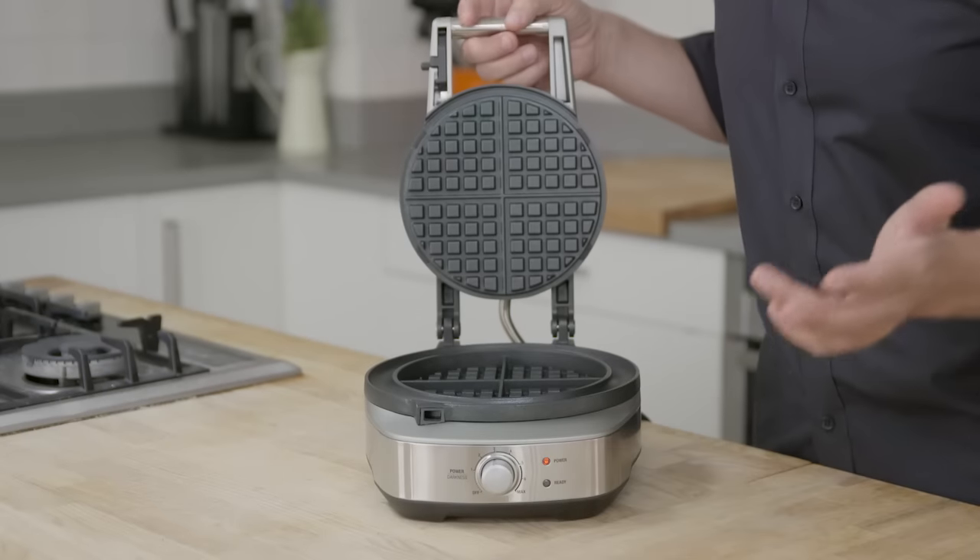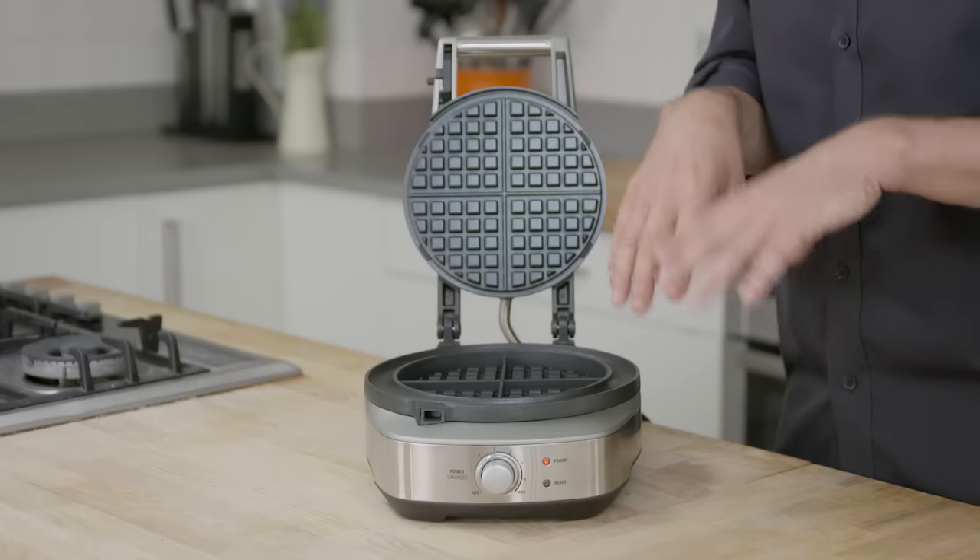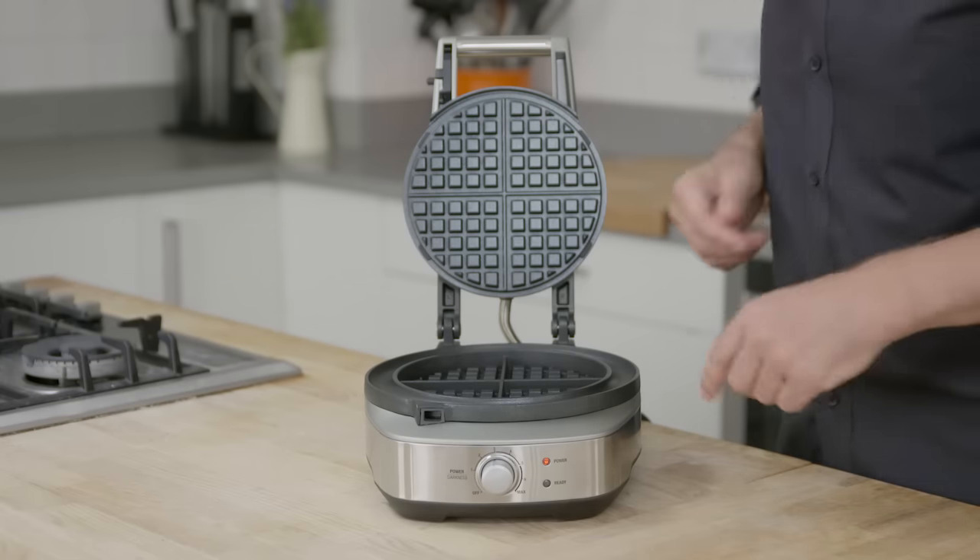Here's our latest waffle maker, the No Mess Waffle. Why do we call it the No Mess? When you cook waffles, the mix actually grows as it cooks, and it typically spills out over the edge of the plate.